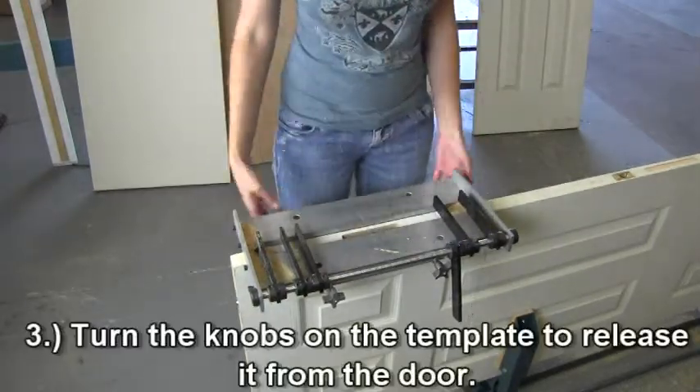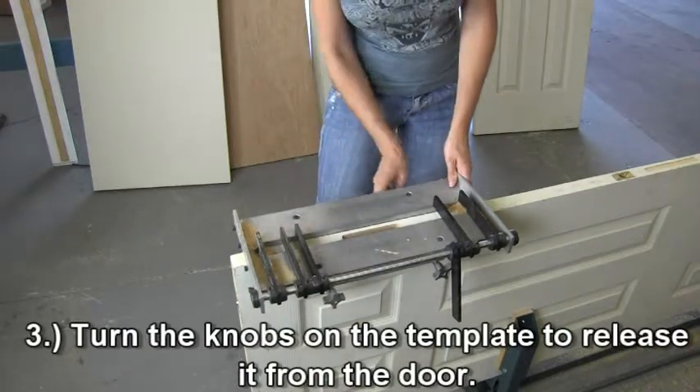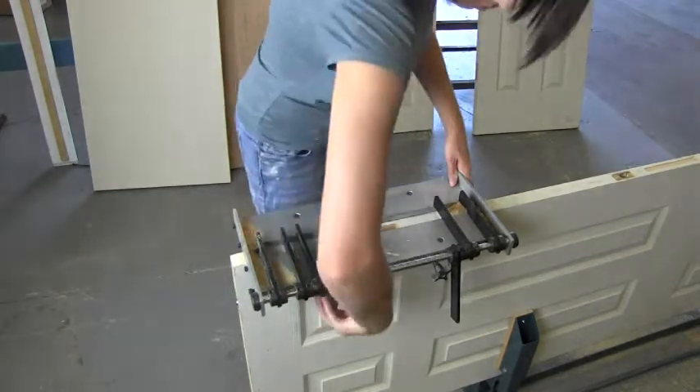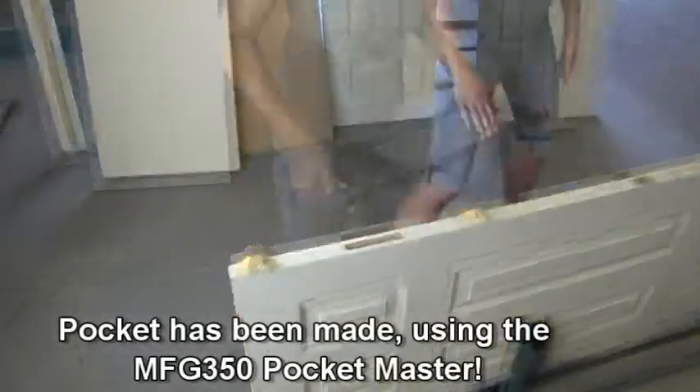When finished, turn the knobs on the template to release it from the door. You now have the perfect pocket mortise.